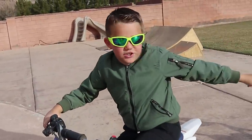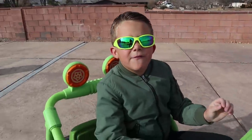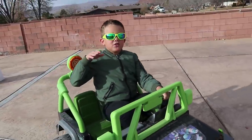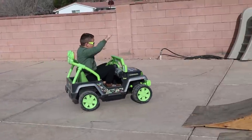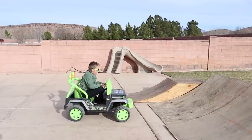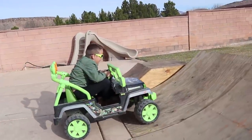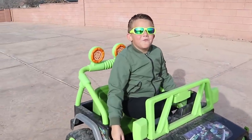Let's start off with the Jeep. This wasn't my first ride-on toy that I ever got. That's why it's one of my favorites. Maybe we could go up the ramp and back down. That was so fun guys!